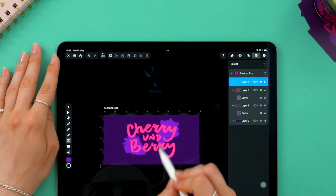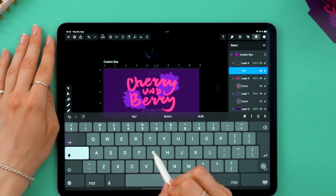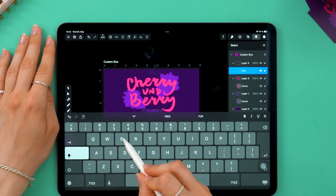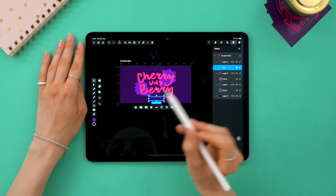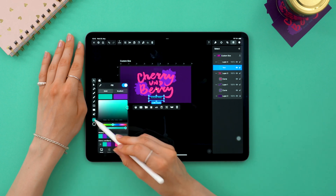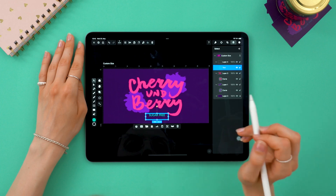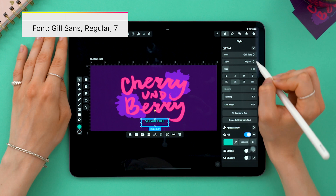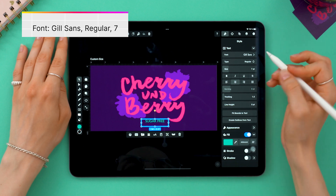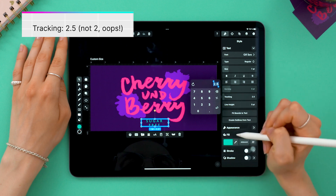The last layer is for text and this is our amazing text tool. And I'm going to write a lie — sugar-free. The jam inside the jar is not sugar-free, but you get the idea. The extra text looked nice in contrast to the handwritten cherry and berry. So speaking of contrast, we are going to change the color to this nice bluish green. From the style tab, I'm making sure that I have Gilson's, regular, 7 points. The tracking could look better, so let's make it 2 points and then fit bounce to text size.